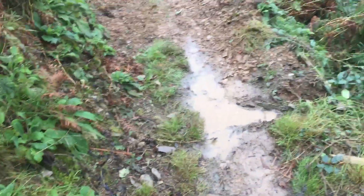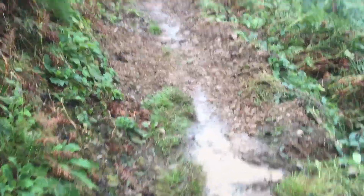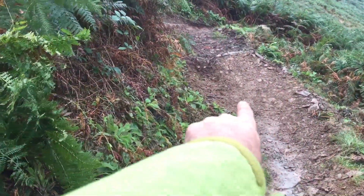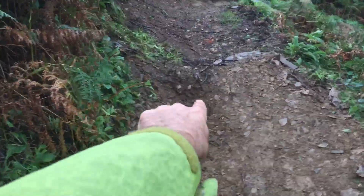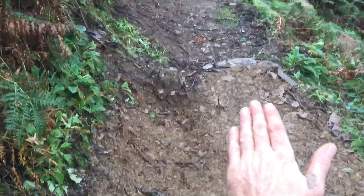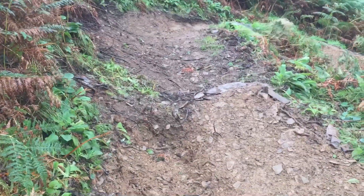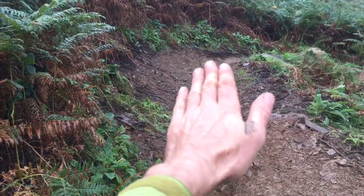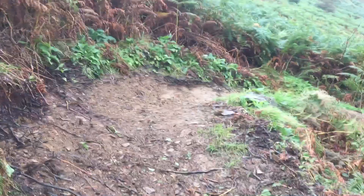We'll smash that drainage in in a minute, a bit deeper with the mattock. Just a tiny little lip in there — left this old stuff here to push people out to it, and a little hole there so people don't cut in. Just a tiny little lip, enough to give you a bit of airtime to set your bike up.